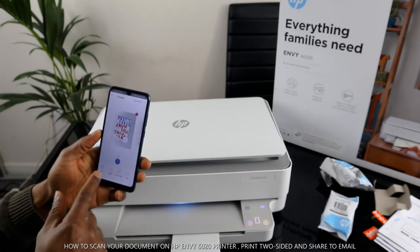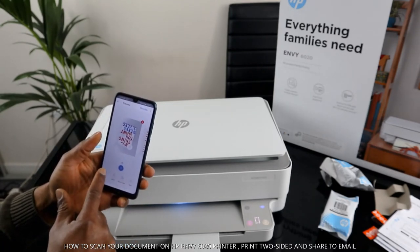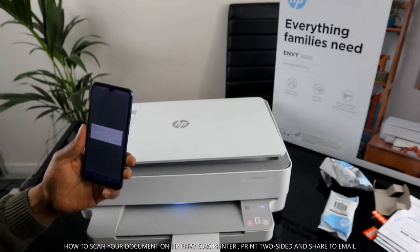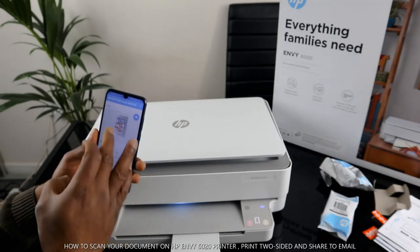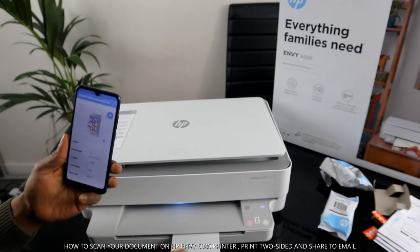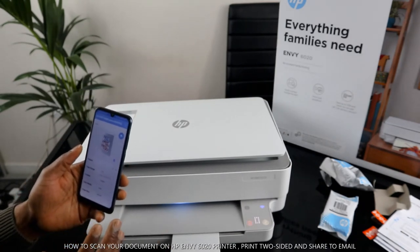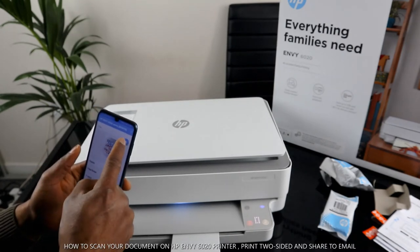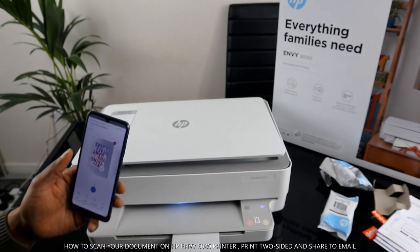To print the scanned document, just press 'Print'. You then select how many copies you want, and you can also choose black and white. Make sure you select the correct printer, then click 'Print'.